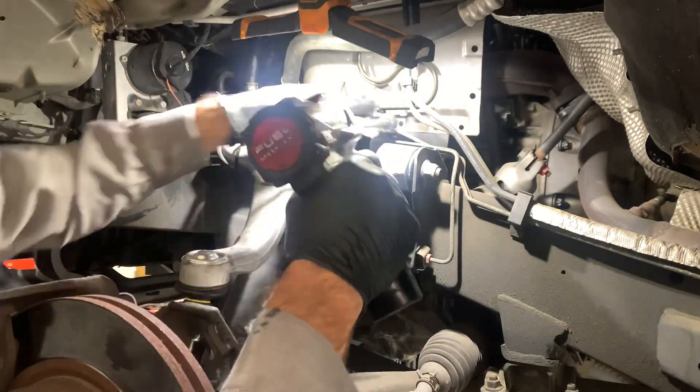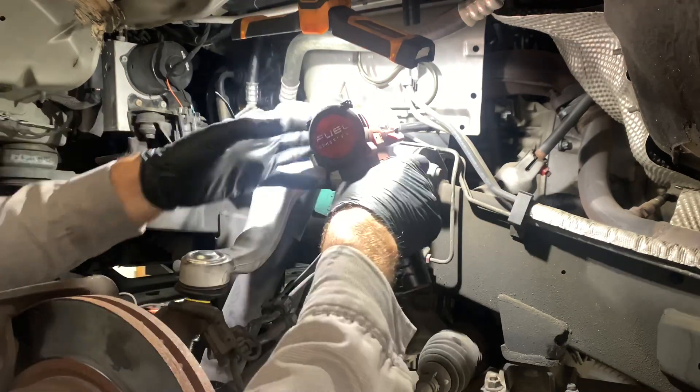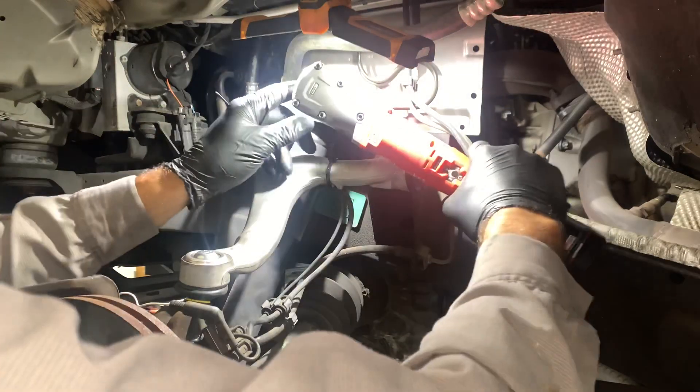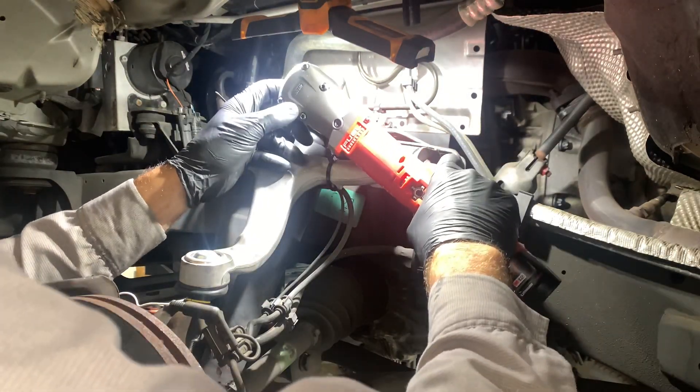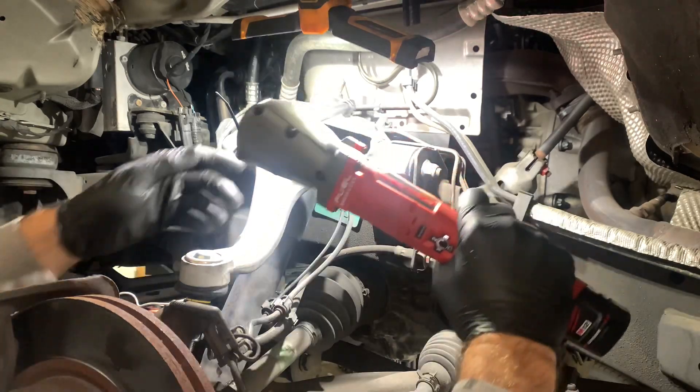In this next application we're taking off some 10 millimeter bolts off a little heat shield. Neither tool had a problem taking these fasteners off, but it was a little more comfortable using the stubby impact versus the right angle impact. There's a little more strain on the wrist to hold it out to the side, and I had a little more control with the stubby.